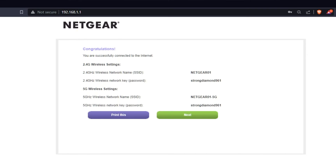On the next page, you will see the information you need to connect to a Wi-Fi network. If you want, you can print it out. Click the Next button.